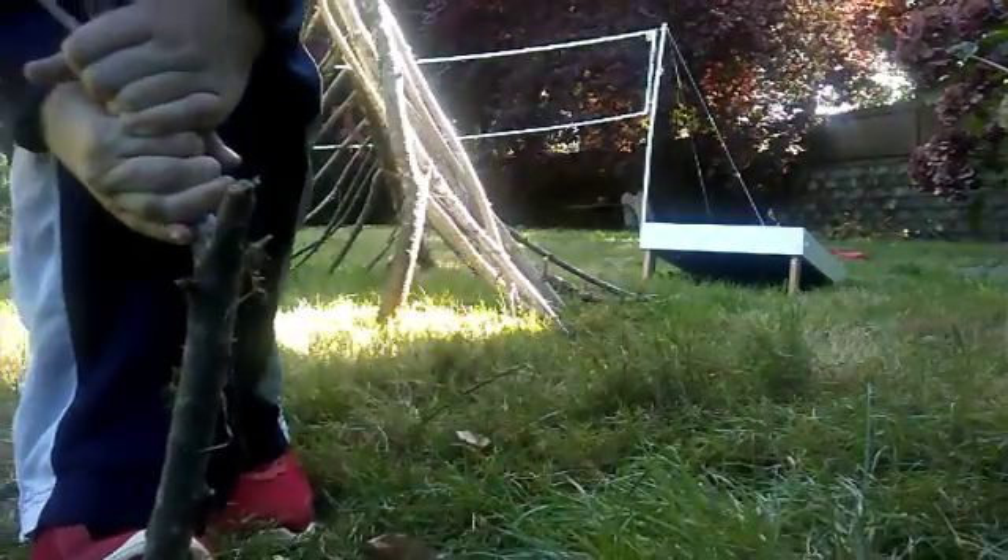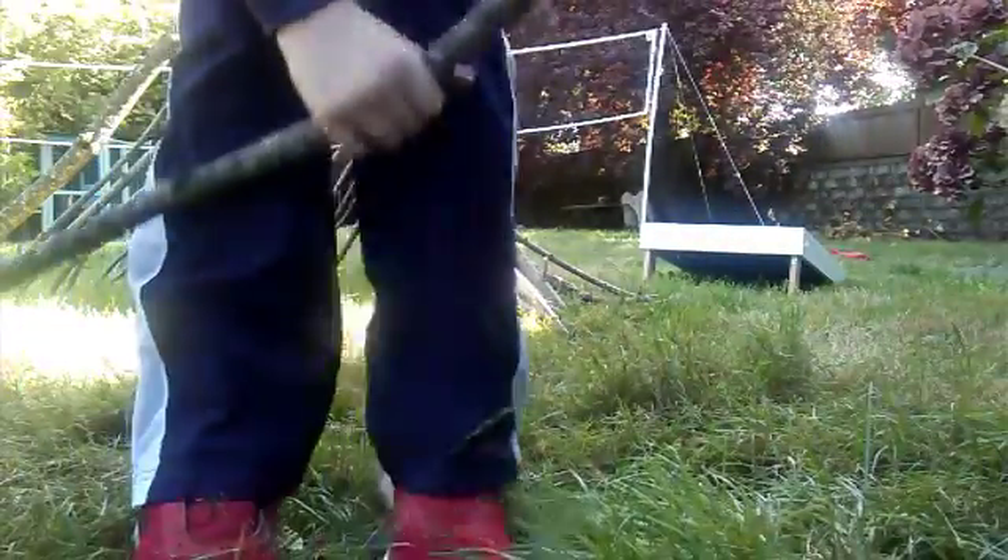AHHH! That is satisfying. Here it is - this little shelter I made. It's great!